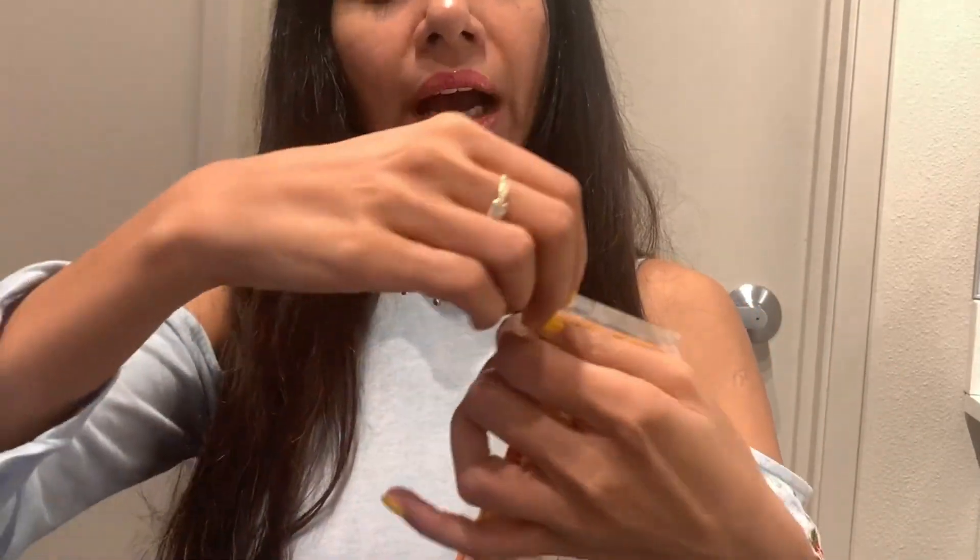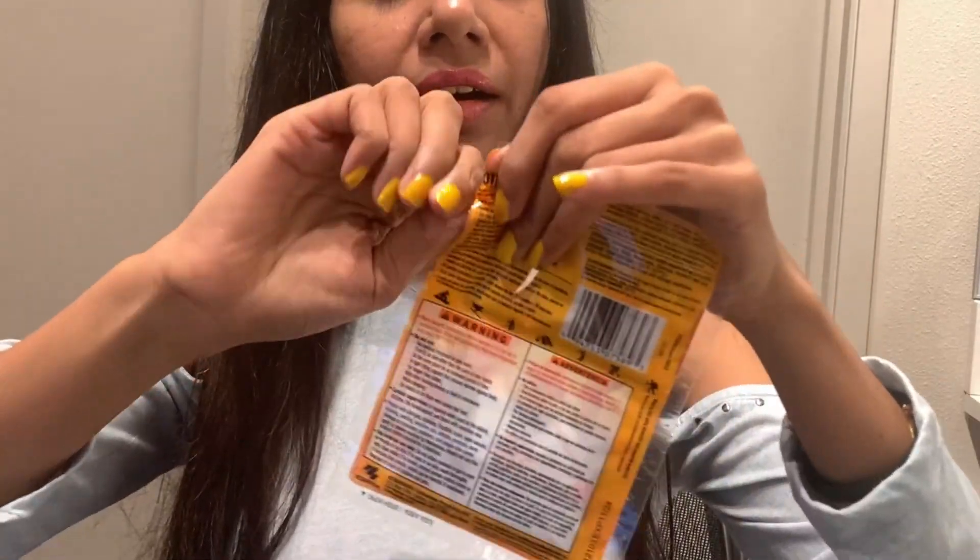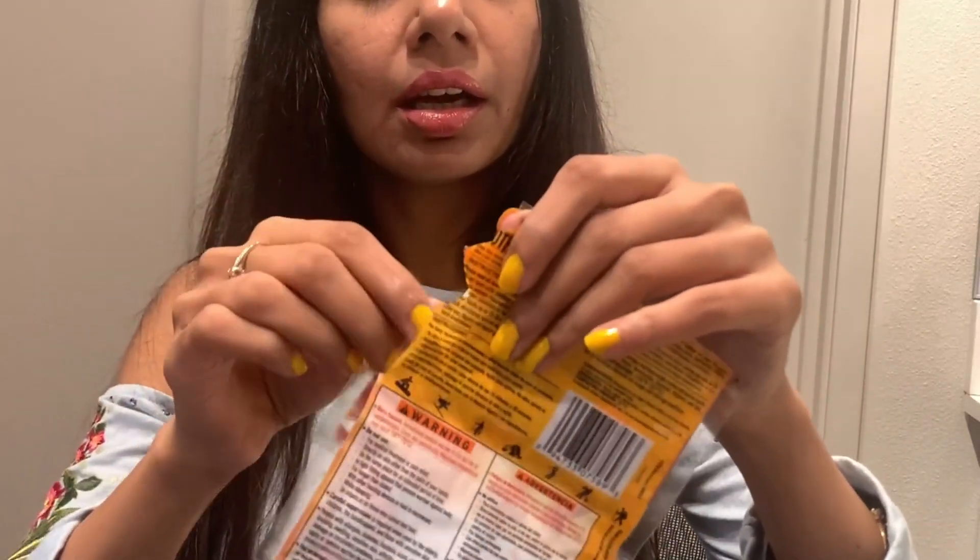I'm going to show you how to use the HotHands — here's a quick demo. This is the hand warmer. There are two sections, one for the left hand and one for the right hand. I'm just going to tear it apart and take it out. The first thing you do is shake it a little, so that when air comes in contact with the warmer, it really activates it.